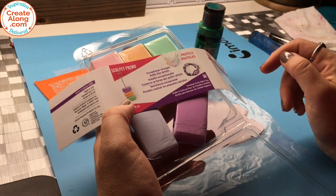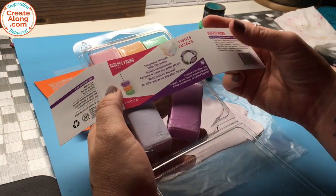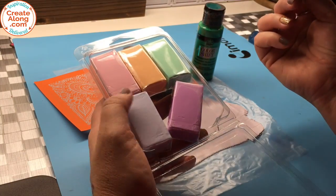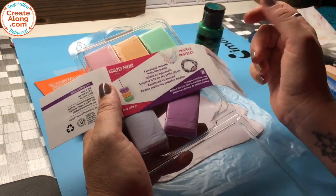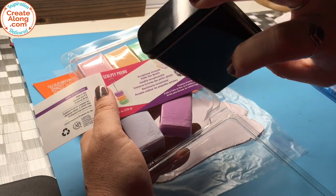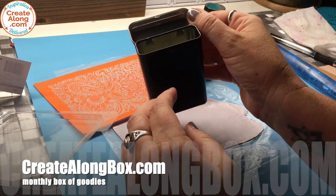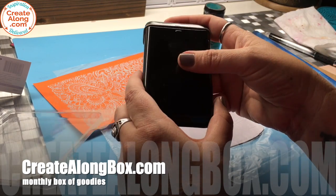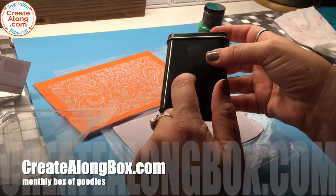Hey everyone, welcome to Polymer Clay TV! I'm Kira, and this week I am going to use Sculpey Primo Pastels. This is a brand new set that they're releasing, and I'm going to cover a tin. I've got a cute little band-aid style tin with a flip top, which is typical of a coverable that you might find in our Create Along box, which is a monthly polymer clay subscription box.